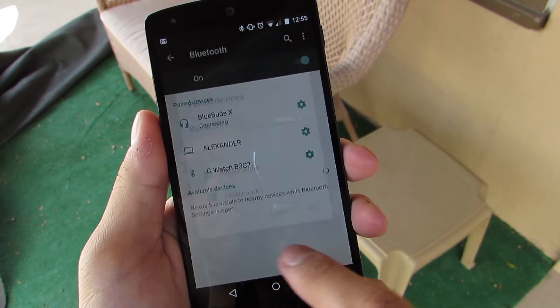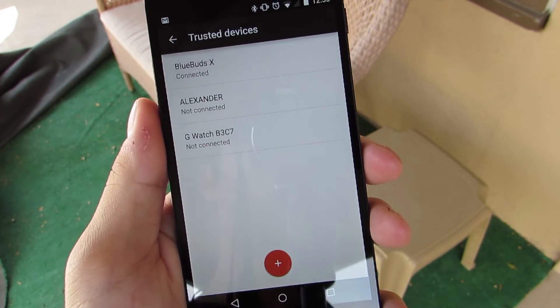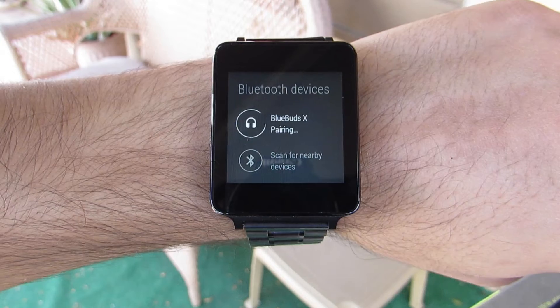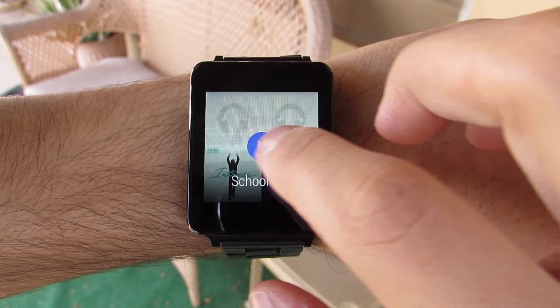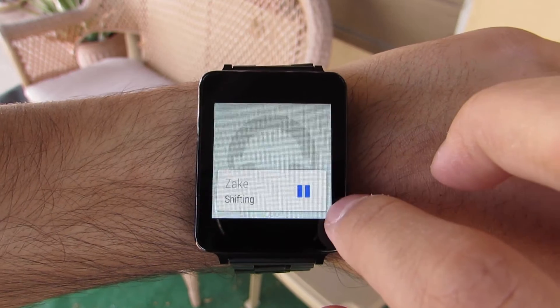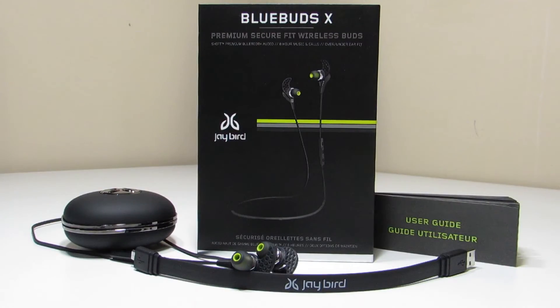Pairing to your devices is really easy — just long press on the middle button as you're turning it on and your devices will recognize it. If you're using Android 5.0 you can also use it as a trusted device to bypass the lock screen, which is really cool. You can even pair it with your Android smartwatch and not have to have your phone paired to your smartwatch, creating the ultimate music listening machine for working out. You don't even need to take your phone with you — just your watch and your Jaybirds.